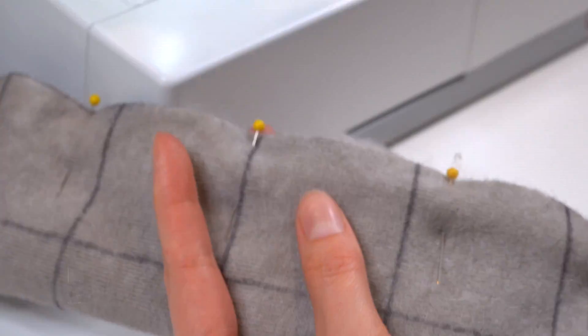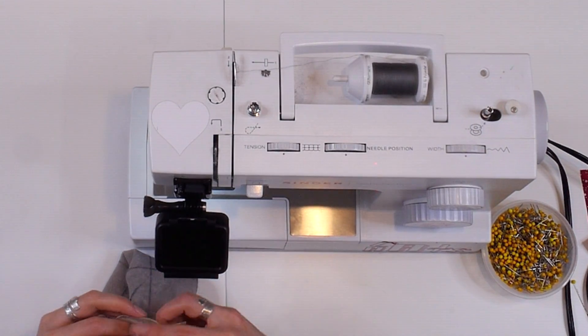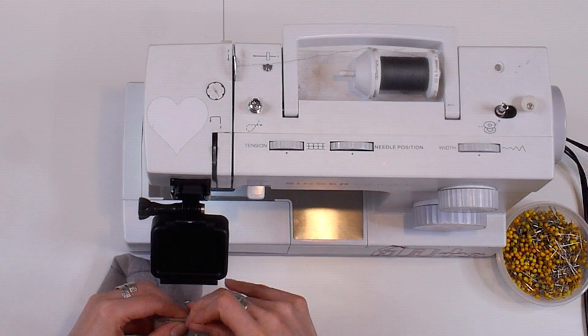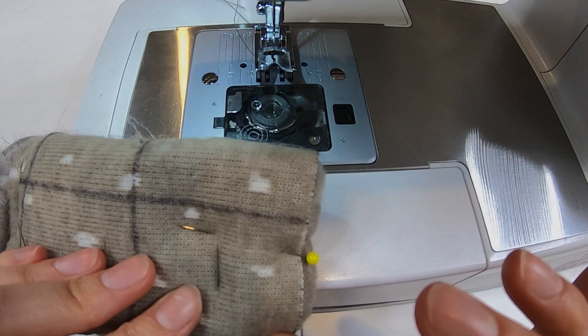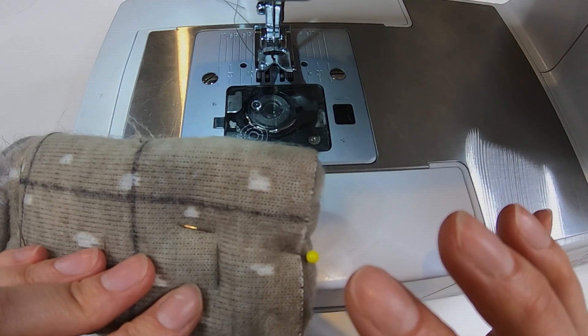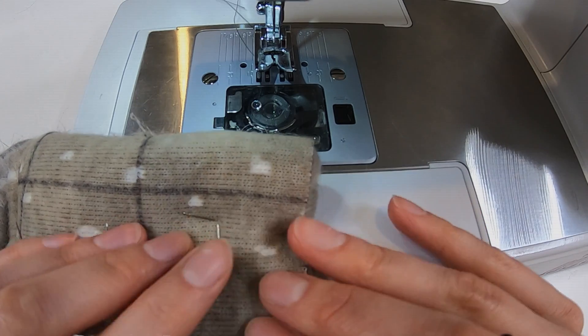Now the hug is ready to finish up. Let's put one pin in the bottom here. We're really going to reinforce this bottom stitch. You can do that by going over the length of the stitch a couple of times, or what I like to do is decrease the length of my stitch to make it a little bit stronger.